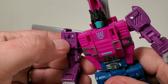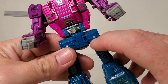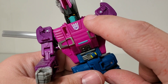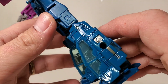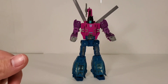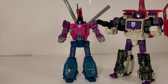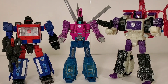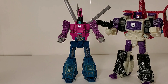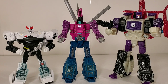He's got some nice sculpted-in details. Paint app on my copy is really good — there are a few spots where it could be a little bit better, and he's got a little blotch on his eye, but otherwise it's all applied very nicely. Scale comparisons: he is deluxe class. We'll show him off with voyager class Apeface, and with wave-mate Crosshairs — also a deluxe. And here is deluxe Prowl, so you can check out the scale going on.